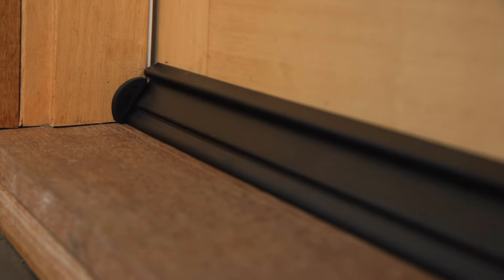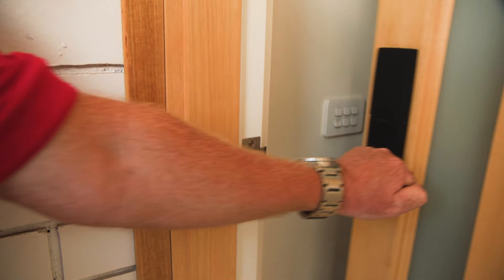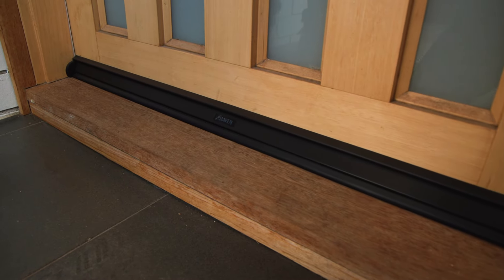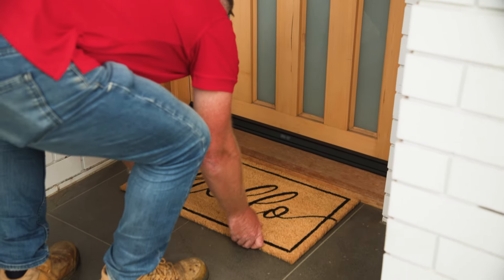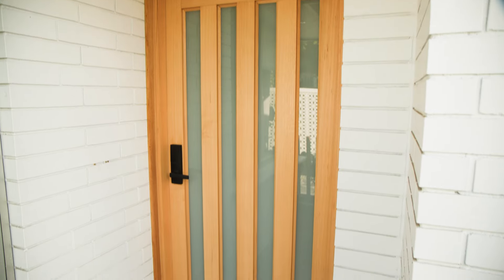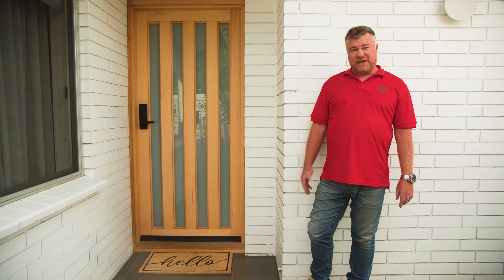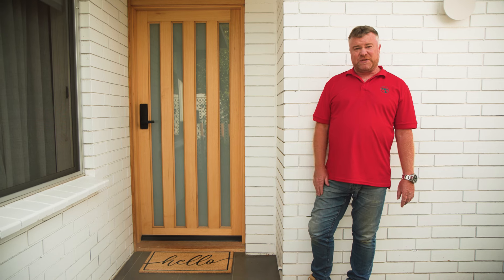Double check that the weather strip is securely in place, making a tight seal along the door. And there you have it — now everything's in place, your door is effectively sealed from the weather.